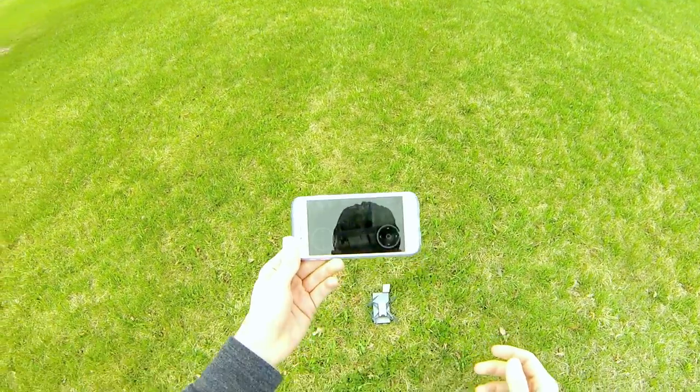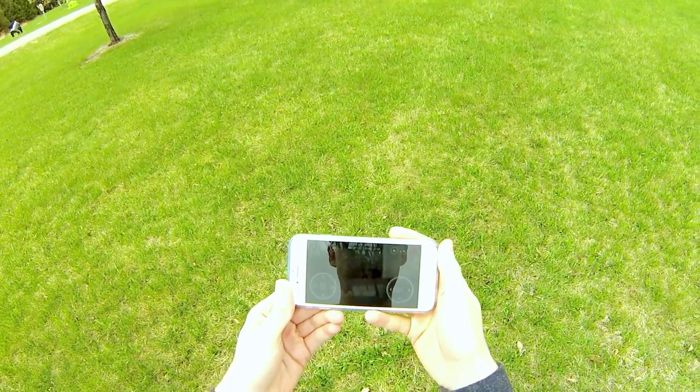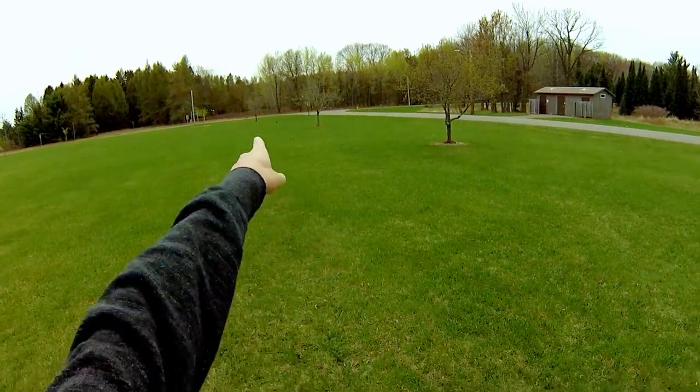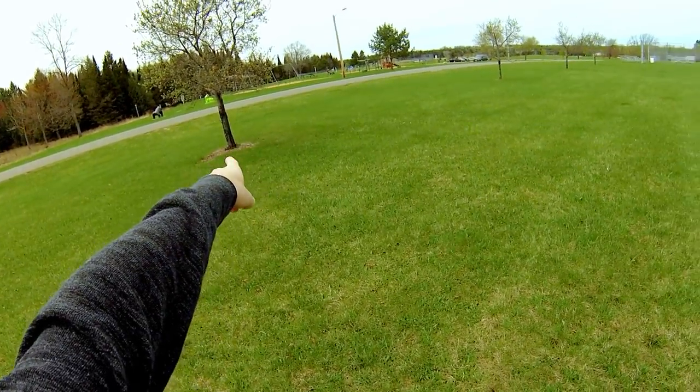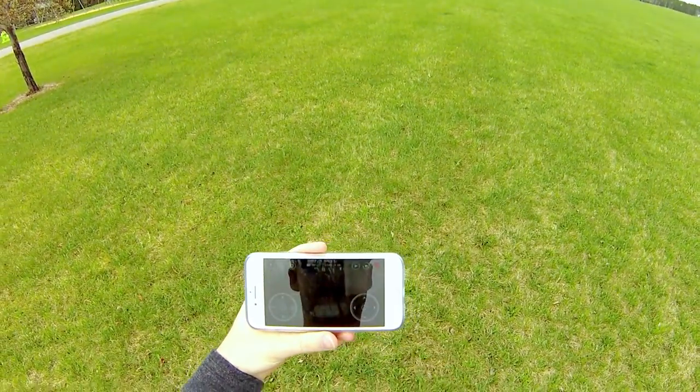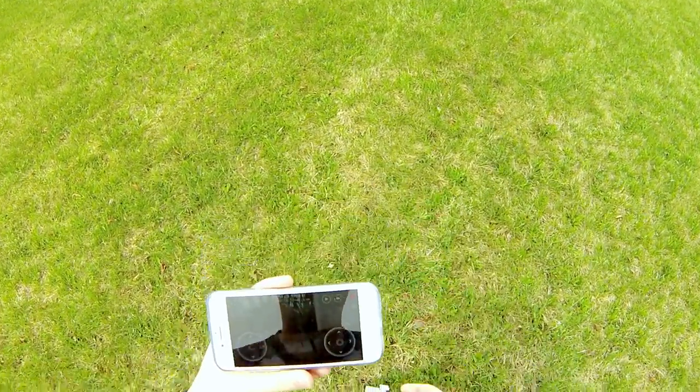Alright guys, so today what we're going to do is a little test. I want to do a long distance test with the Tello today. We're at a park and I'm counting down to the fourth tree. What I'm going to do is check this on Google Maps to get the exact distance that we go, or at least something somewhat close.